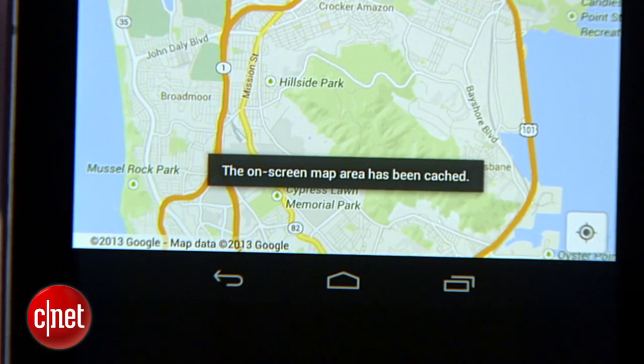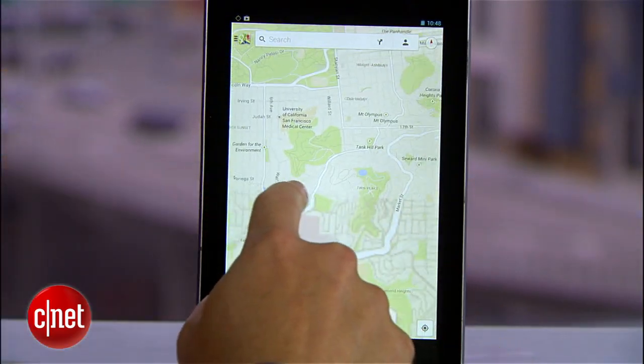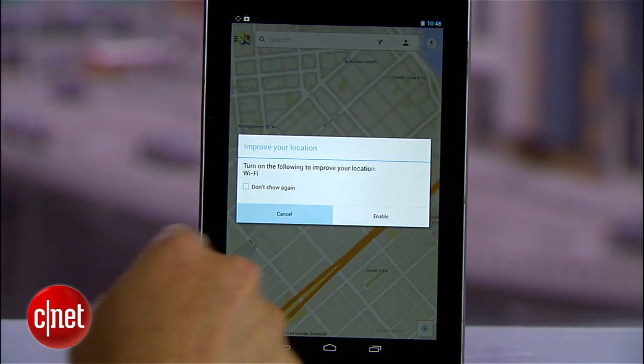Once you have your map saved, you can turn off your WiFi connection, you can turn off your data connection, and you're still going to be able to zoom in on that section of map and even locate yourself on that section of map, as long as you have GPS enabled on your device.